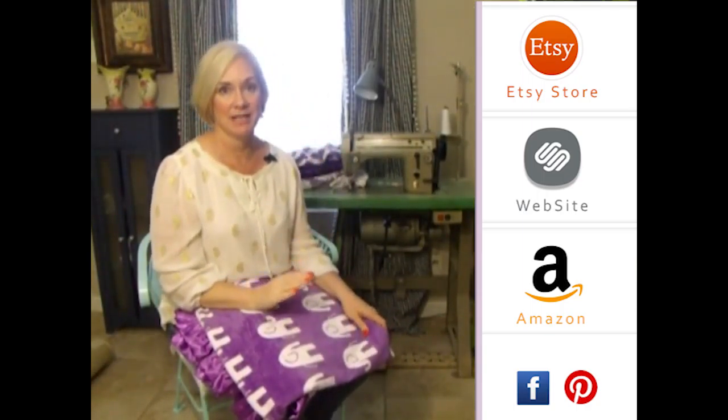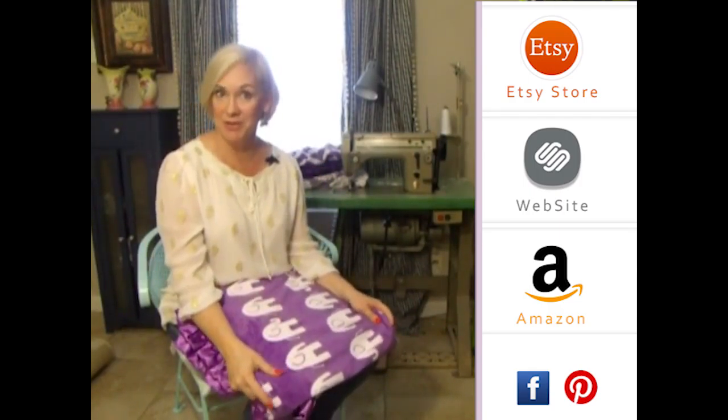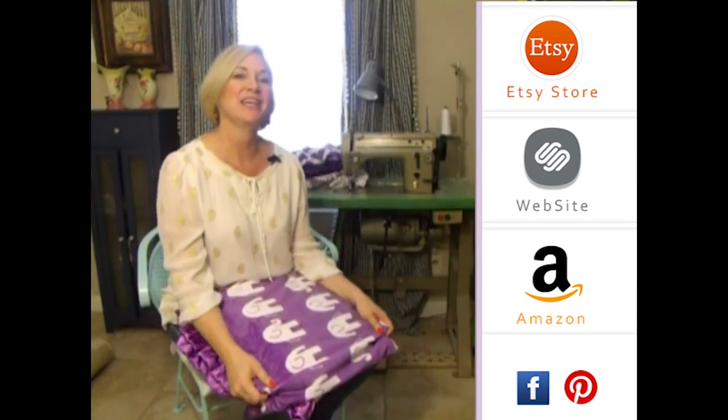Hey girls! Thank you so much for visiting us. Please subscribe to our YouTube channel — you'll see all the latest fabrics as they come out. You can also click to the right to visit any of our store websites, and down below you'll see our social media icons. We do free giveaways quite frequently. Thank you so much!